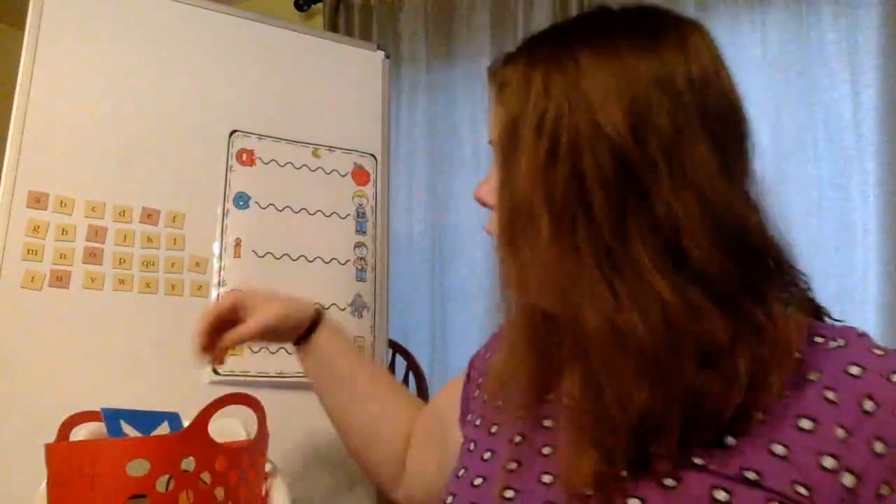Let's go to our glued sounds — that's what we're really working on this week. ALL, ball, all. AM, ham, am. AN, fan, an. ANG, bang, ang. ONG, song, ong. UNG, lung, ung. ING, ring, ing.